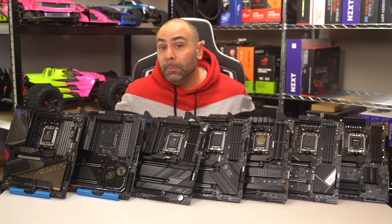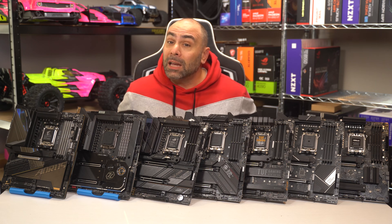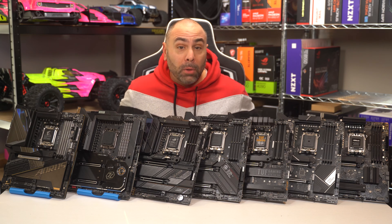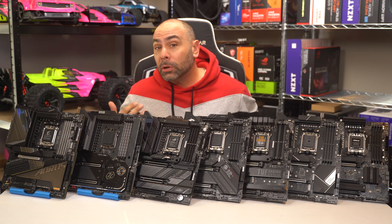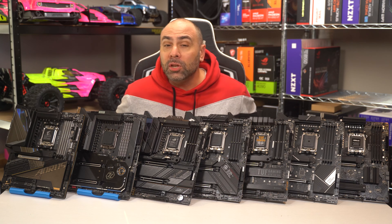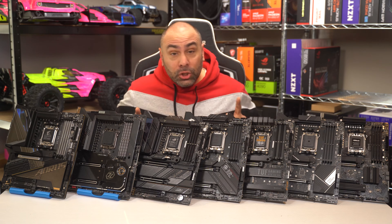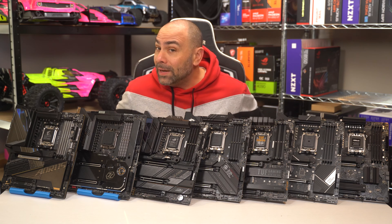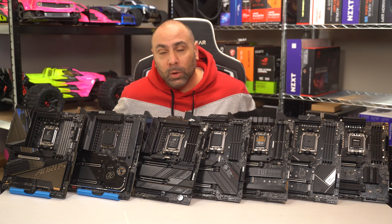AMD has evolved their extremely popular Ryzen line of processors into a new chipset, new socket, and an entirely new line of motherboards. X670 is here, and consumers now have more choices than ever when building with a new 7000 series processor. Today, we're going to go over a bunch of new motherboards from the crazy high-end all the way down to budget options to help you decide on what's right for you.